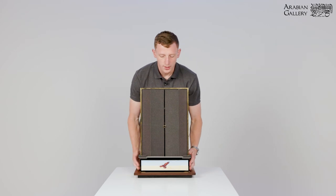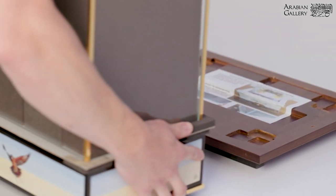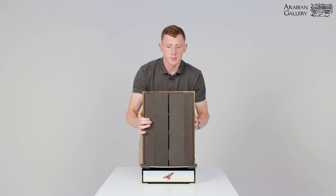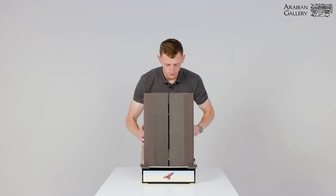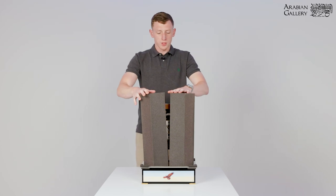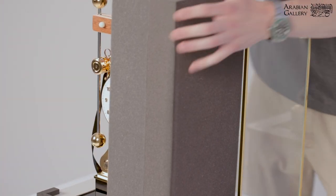Next, gently lift the clock off of the wooden base. Lift up the glass panel and gently place it down. Two foam sections come off in halves — gently remove them so as not to disrupt the clock below.